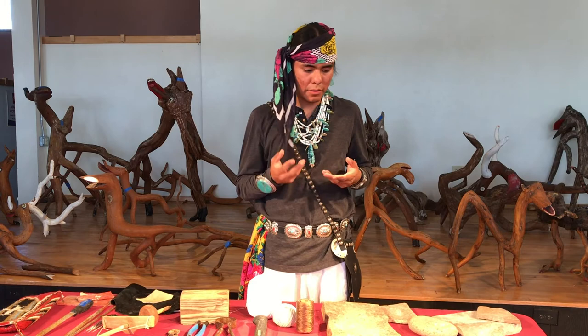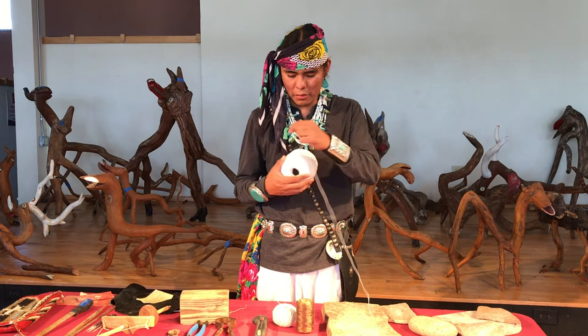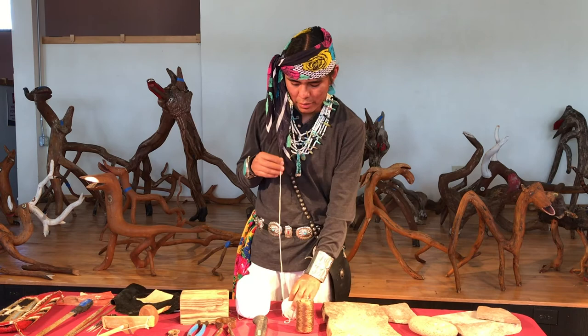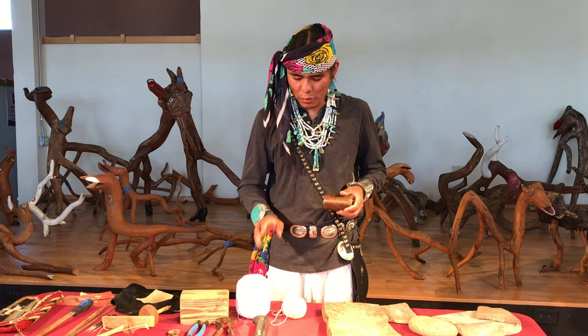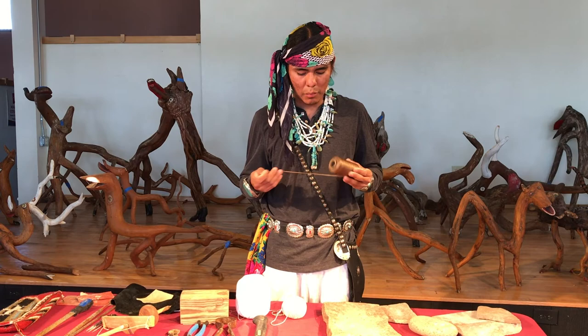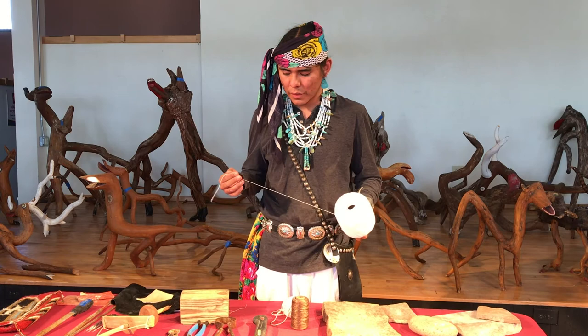Finally, I have these pieces of yarn — factory-made yarn. I also spin my own yarn, though I didn't bring a spindle today. I use these sometimes for stringing, but I really caution myself because a lot of old necklaces have a cotton-based string that is weaker compared to sinew. Sinew is where I go to string my beads — it's stronger and lasts longer than cotton, which can wear out faster over the years. But I like to use these pieces of yarn and cotton thread for finishing off my necklaces.